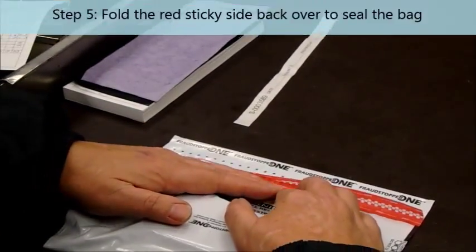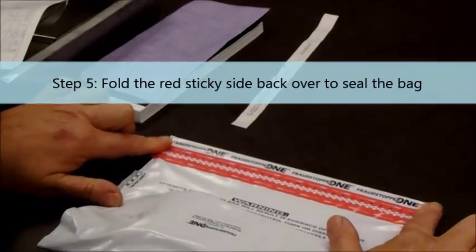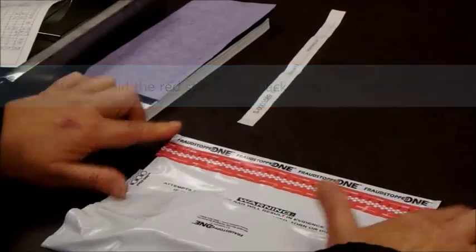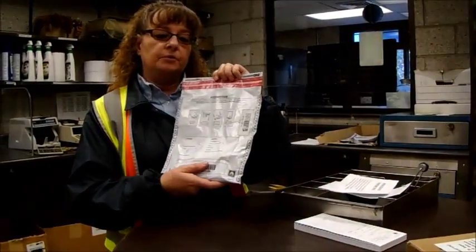And now you simply just fold it back, go from the center out to both ends and make sure it's sealed at the ends. Now you have a sealed bag with no air in it. So in case another bag drops on it, it will pop open and get on you.